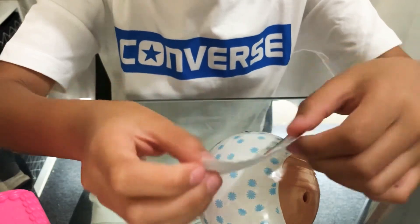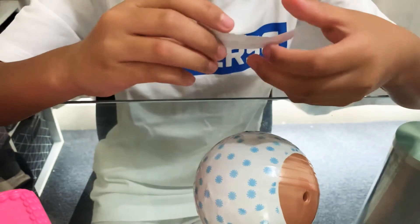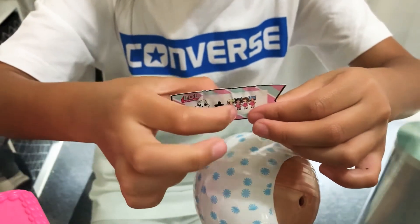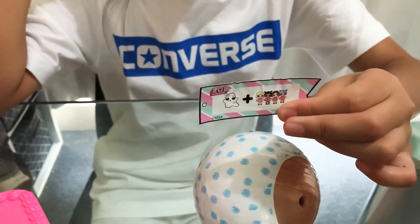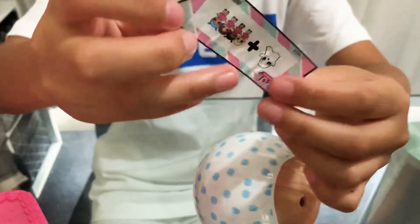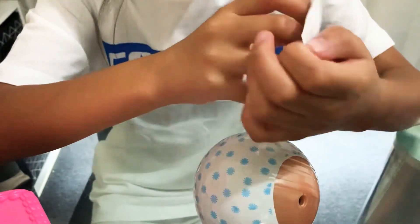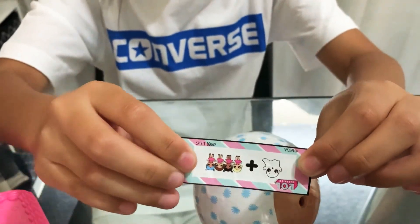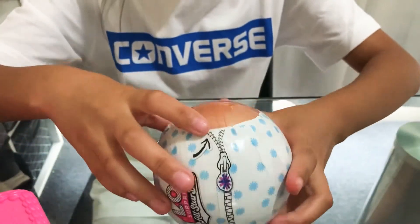Maybe it's a spirit. The clues say a spirit and a squad, so I think the answer to this clue is 'spirit squad.' The answer's flipped upside down. Let's see if I got it right — we got it right! It was spirit squad! Okay, so time to take off the second layer.